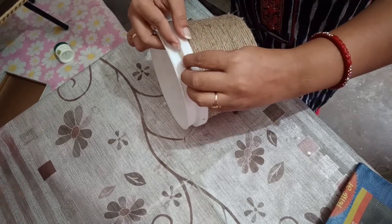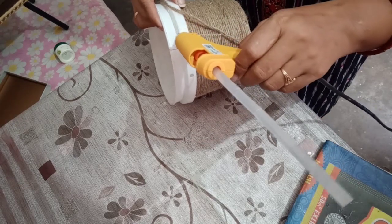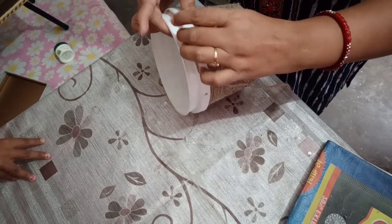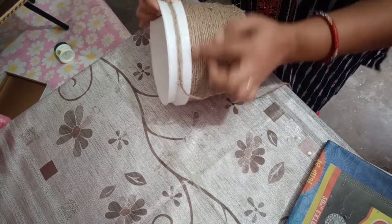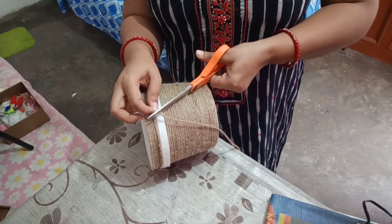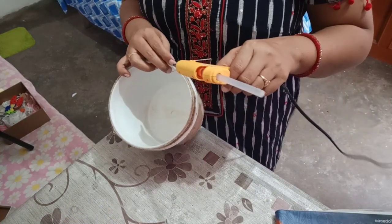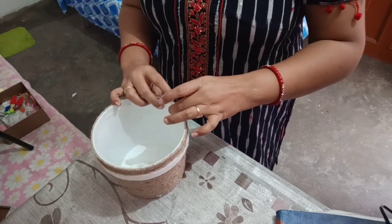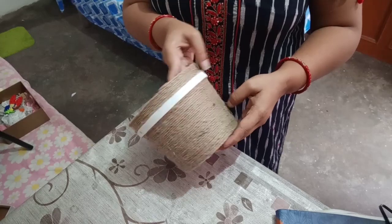You can see that I have put the dory starting from the bottom. I will leave a portion at the top. Then I will put the ribbon to cover it. I will open and cut it carefully so we don't waste the basket. We have used the other basket as well. Here I have put the dory all the way to the last, cut it, and placed the end inside so that the dory doesn't come loose. This way the dory is completely stuck and ready.